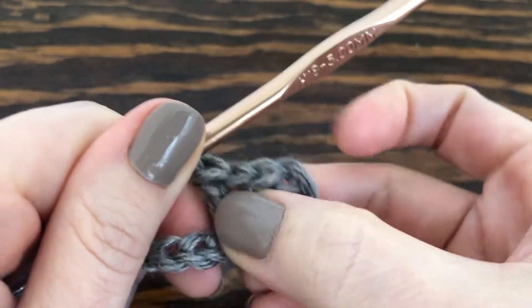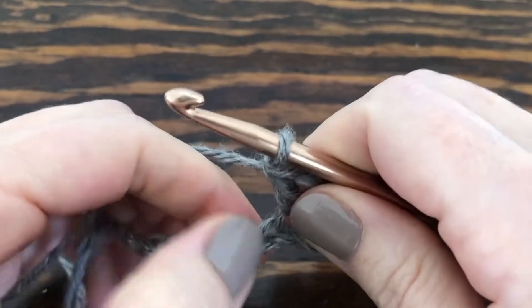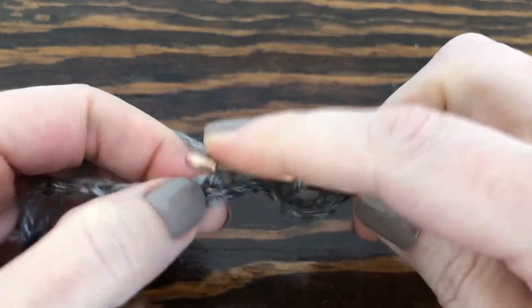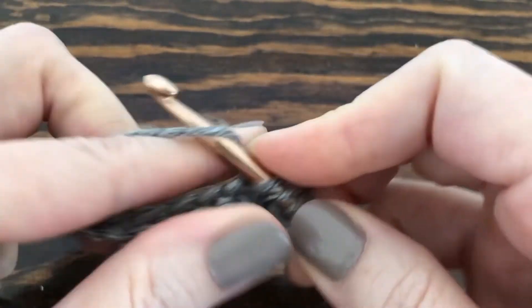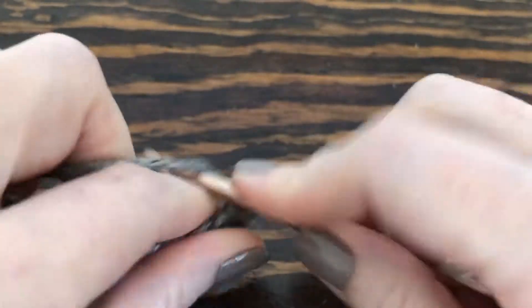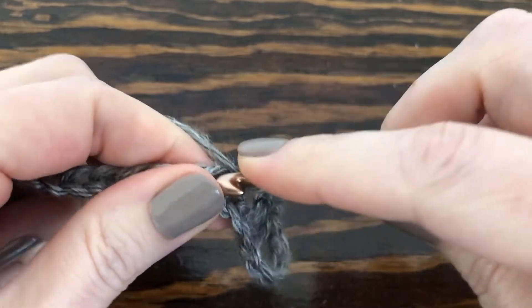That created our first V. Now we're going to skip two — one, two — and in the next one we're going to make another V stitch: a double crochet, chain one, and then a double crochet in the same chain.